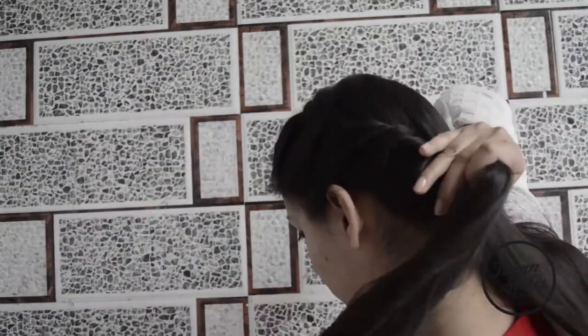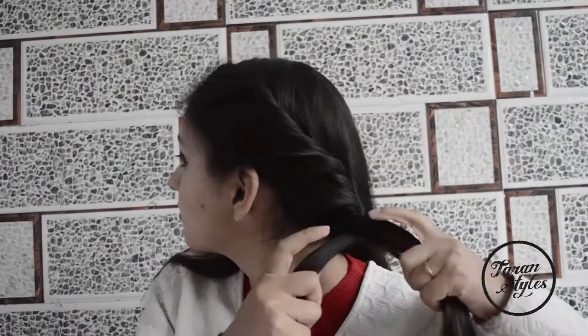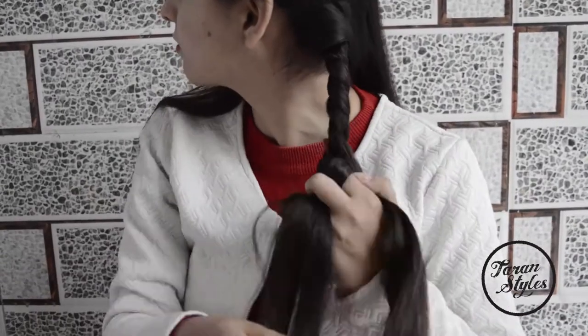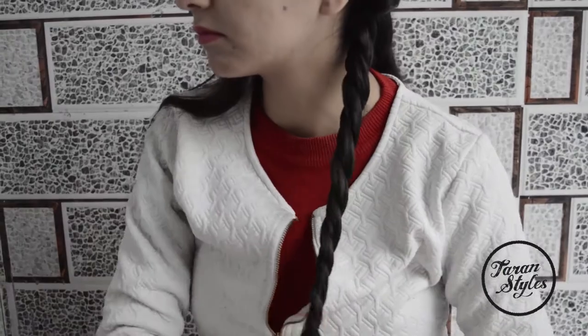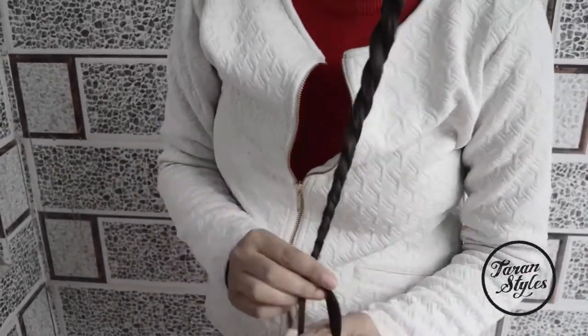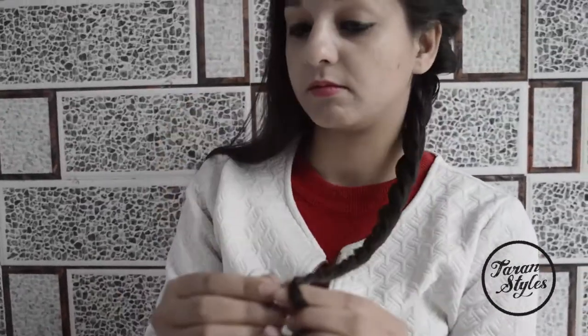Keep on twisting the hair till you reach the bottom. This is a super cool hairstyle for weddings and proms, and you will end up with an elegant bun when you are done with the braiding.